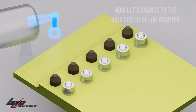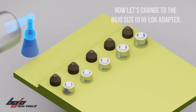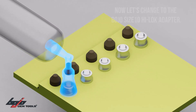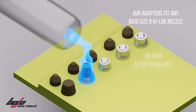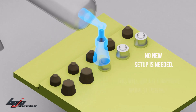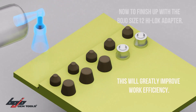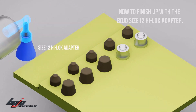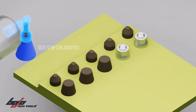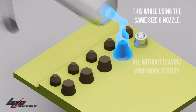Let's change to the Bojo size 10 HiLock Adapter. Our adapters fit any Bojo size 8 HiLock Nozzle — no new setup is needed. This will greatly improve work efficiency. To finish up with the Bojo size 12 HiLock Adapter, while using the same size 8 Nozzle, all without leaving your workstation.